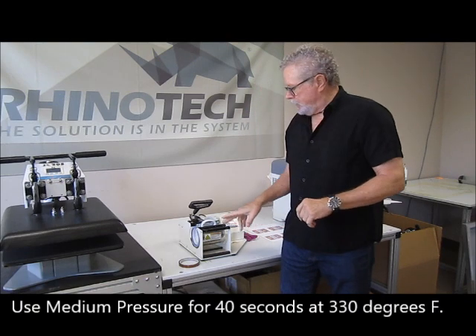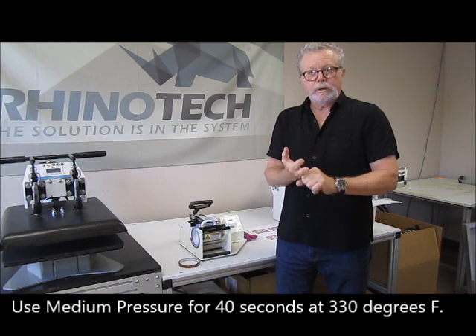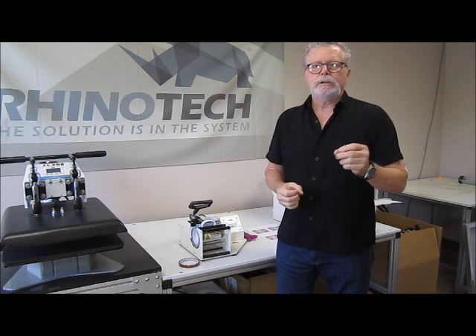We're going to be using medium pressure on this. We're doing it for 40 seconds at 330 degrees Fahrenheit.